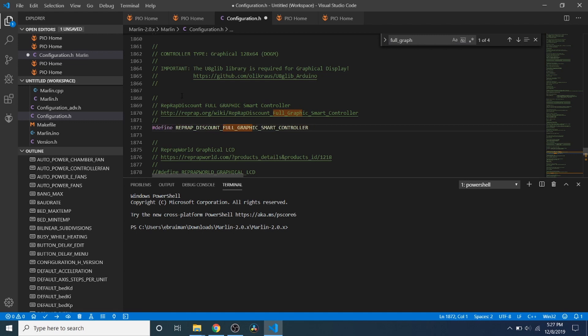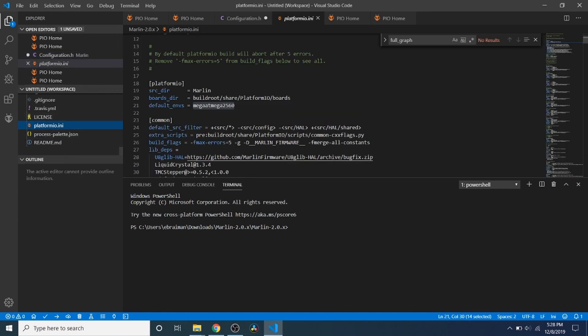I could show you how to configure steppers, but I think most people are just interested in how to set up their LCD. If you want more information on that, you can consult my other videos on steppers. Now we're going to find platformio.ini so we can set it up to compile.